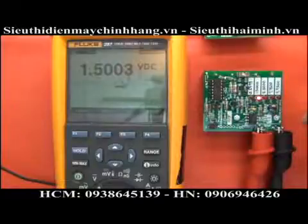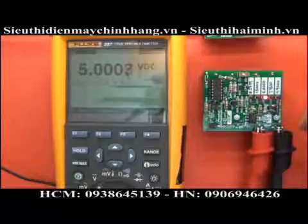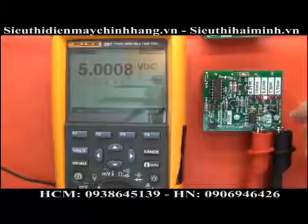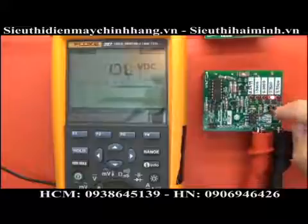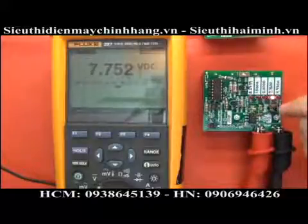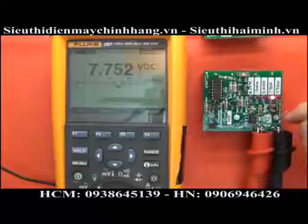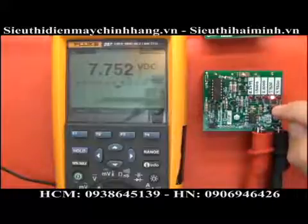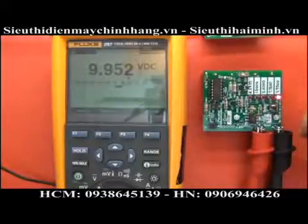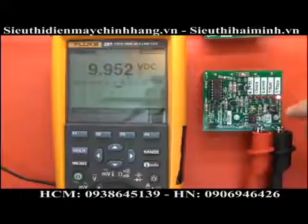On the 1.5000 range, as you can see it's only a few counts out at the end. On the 5-volt range, nothing wrong with that — still well within its quoted spec. At 7.7500, because we've gone over the 5-volt mark it's dropped one decimal place, but we still have three decimal places and it's again slightly out by a couple of counts. On the 9.9500 range, again for its resolution and quoted spec it's well within that.